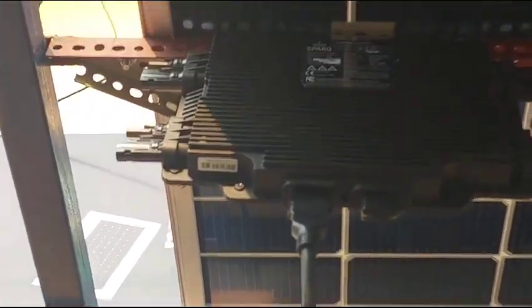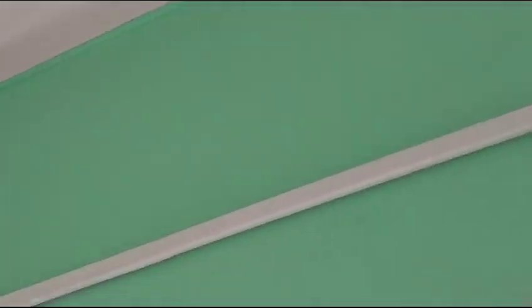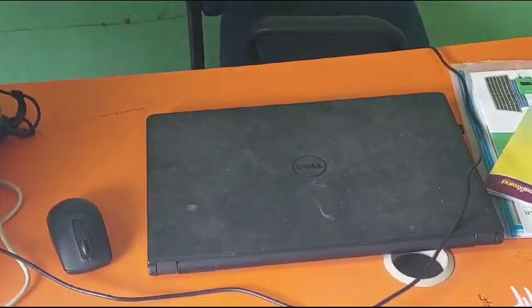The beauty of this system is that it does not require any kind of DC DB box. We have just put the main cable — T5 cable — into the junction box, and after that it directly goes to the AC DB box. From the AC DB box, the distribution comes to our shop, and we are running our shop directly through solar panels.